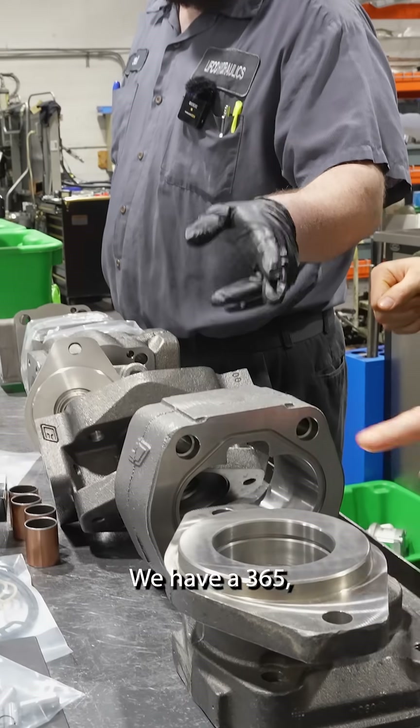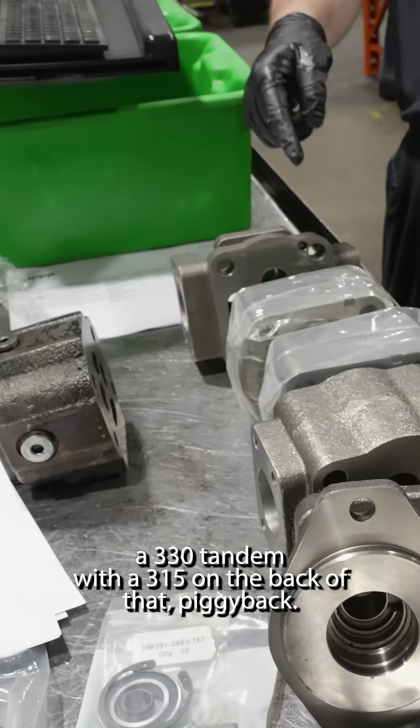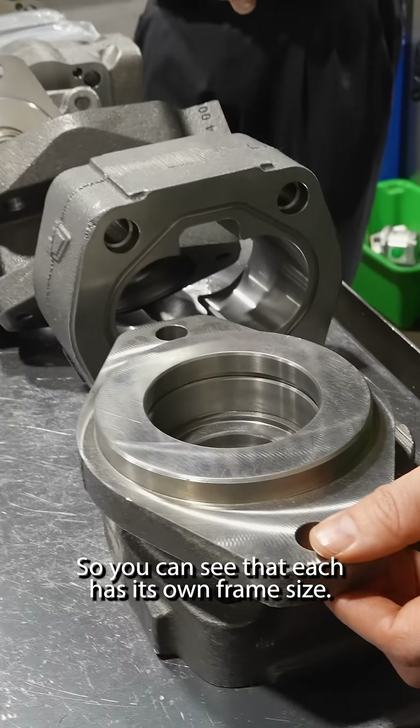We have a 365, a 330 tandem with a 315 on the back of that piggyback. This is great — you can see that each has its own frame size.